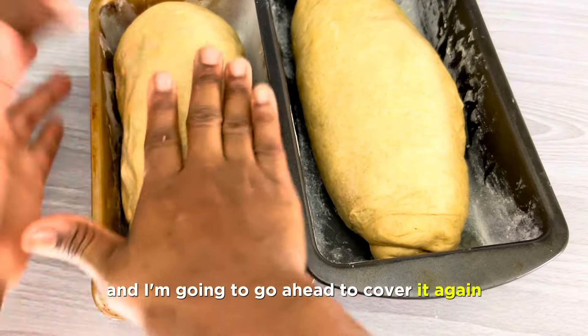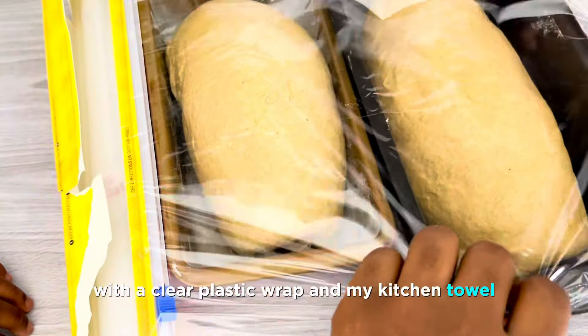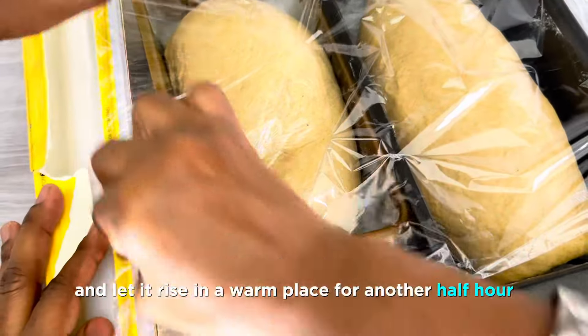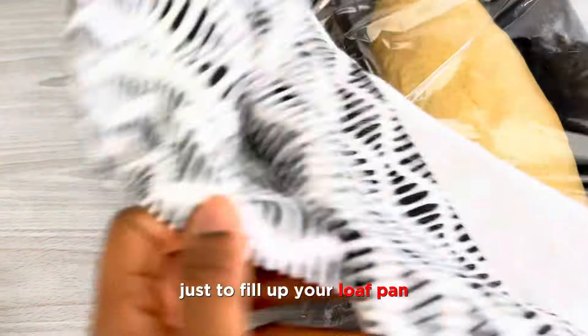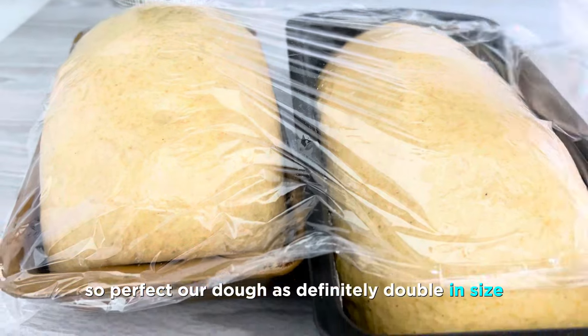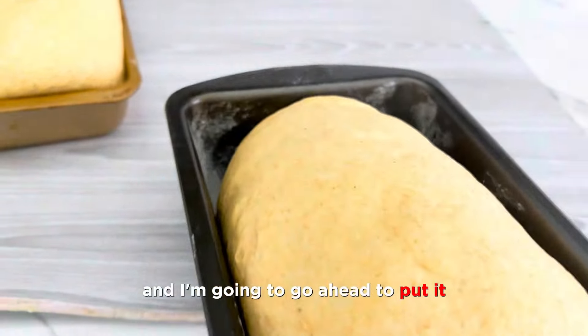Now I'm going to cover it again with a clear plastic wrap and my kitchen towel, and let it rise in a warm place for another half hour. You just want this to double in size and fill up your loaf pan about one inch above the pan. After 50 minutes, look at that — so perfect. Our dough has definitely doubled in size.